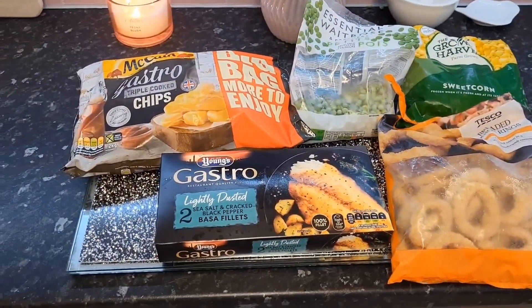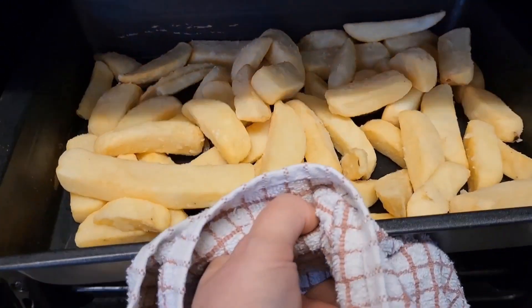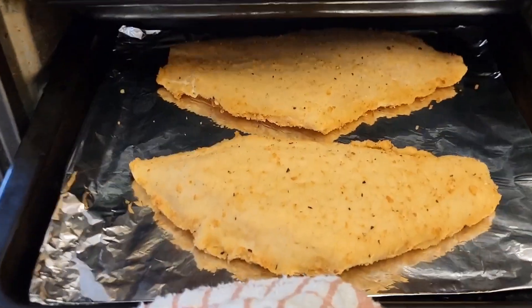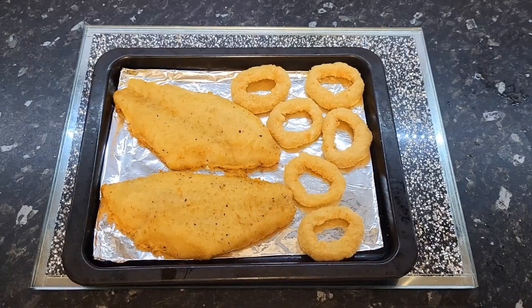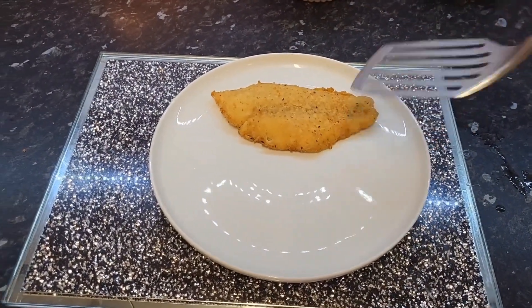I also found some gastro chips with peas, sweet corn and onion rings. I started by sticking my chips in the top half of the oven, then the mini fillets went in the middle, peas and sweet corn on, and then about 10–15 minutes before the end I stuck the onion rings on.